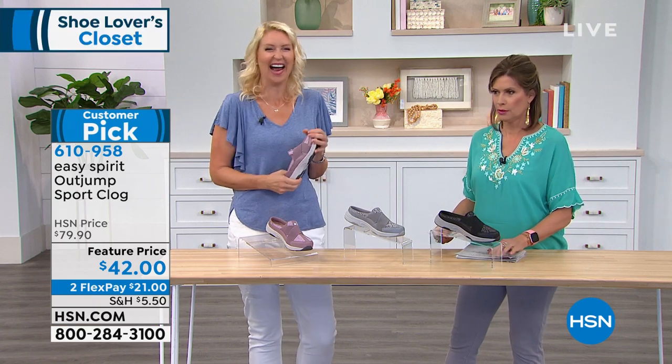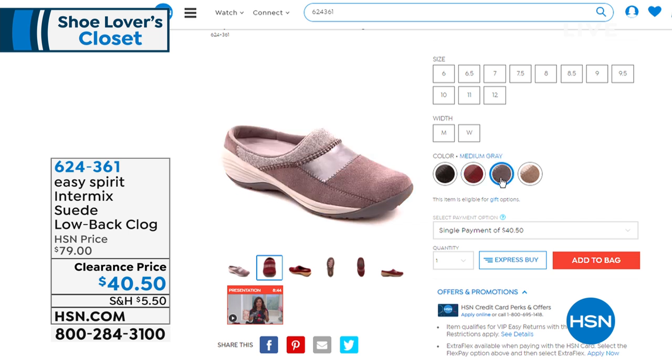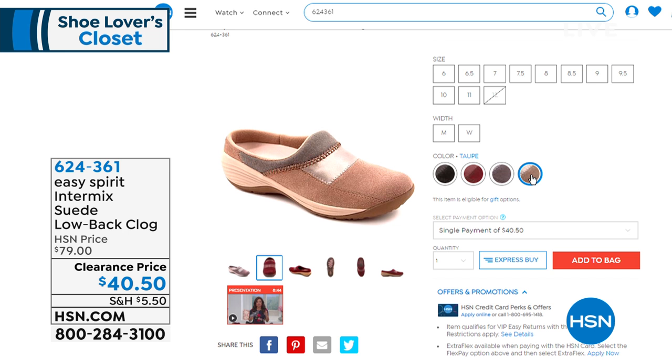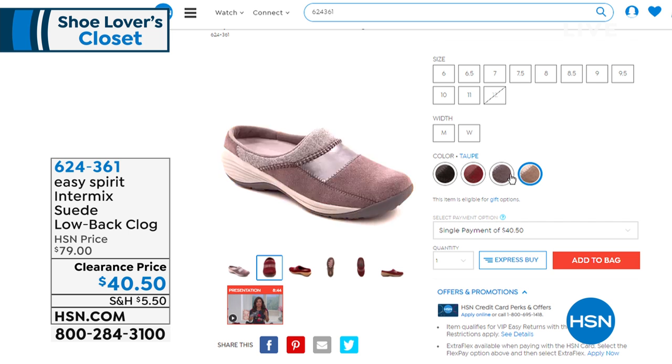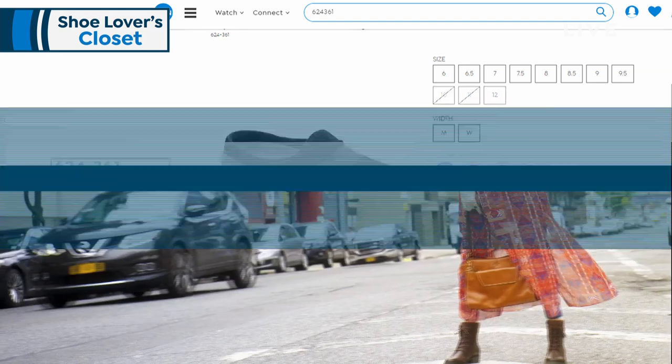Also available by request: the Intermix suede low-back clog at $40.50 — a tremendous value. Sizes six through eleven, we're sold out in twelve. Available in medium and wide widths, in taupe, gray, dark red, and classic black. A great addition to your order today. Now bringing Faith back for the Steve Madden Steven natural comfort EV suede and fabric sandal.